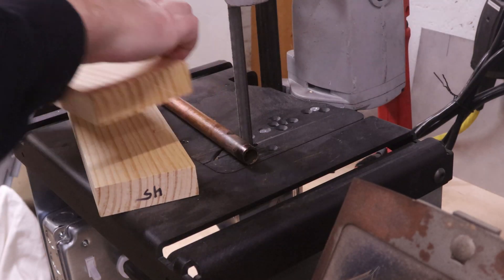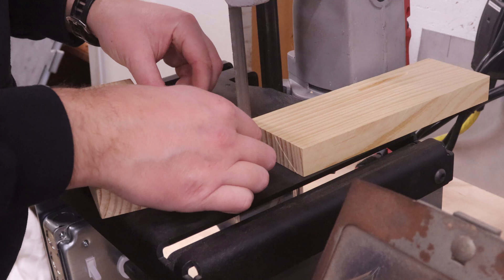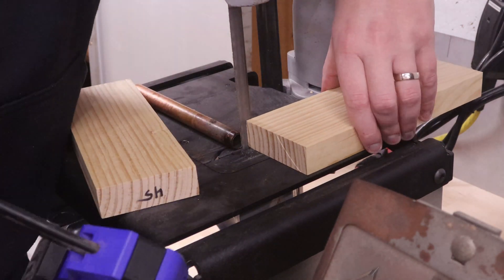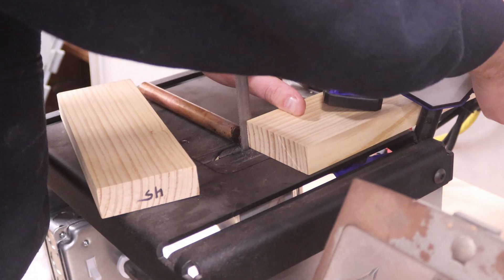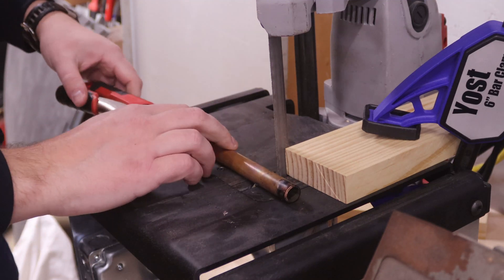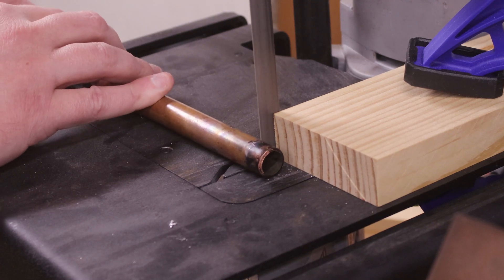For cutting the slots, I'm using my table-mounted porta-band saw, which is a lot quicker than using a hacksaw. A hacksaw will definitely work, but it will take longer. I set up a stop block to make sure I only cut through half the pipe diameter. To keep the pipe in the same orientation, I use a vice grips pliers, which will register flat on the bed of the saw. I space the cuts every eighth inch to quarter inch or so — the spacing isn't very critical.